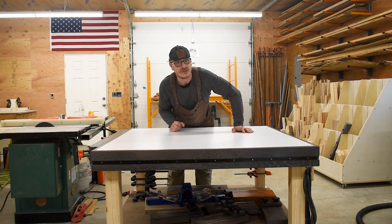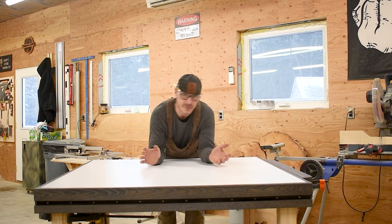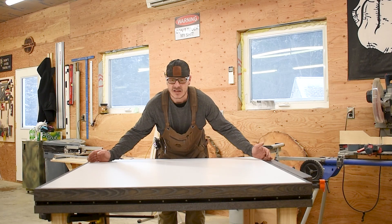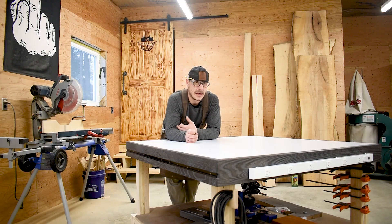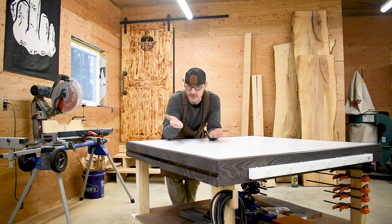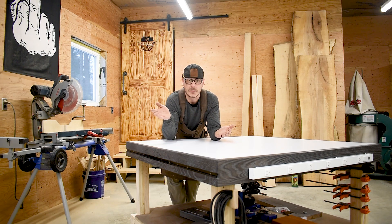I'll show you why I put the T-tracks in. Traditionally, if you have a piece of wood that you need to flatten and you don't have a CNC machine, you need some sort of rail system. We've all seen router sleds — that's nothing new. What I wanted was a system to easily set up rails that were adjustable both linearly and vertically. I wasn't interested in building a permanent slab flattening table — that's not part of my everyday workflow, and it would just collect dust.